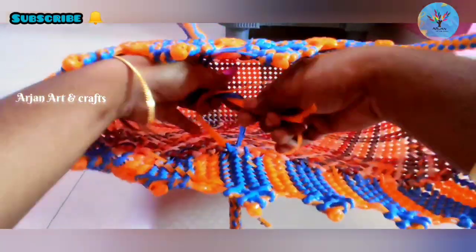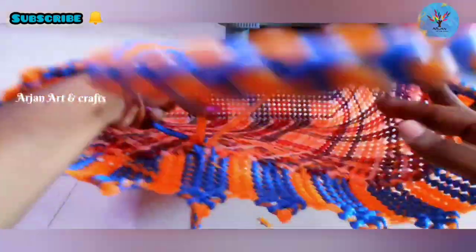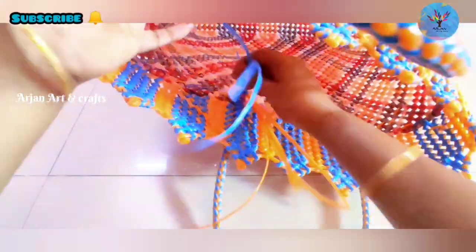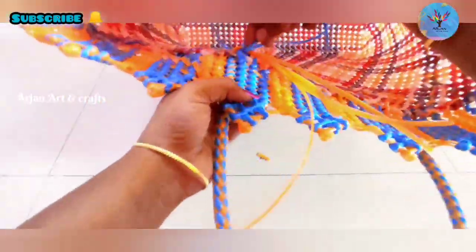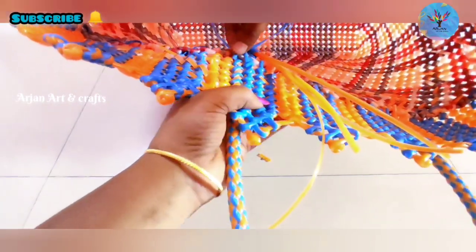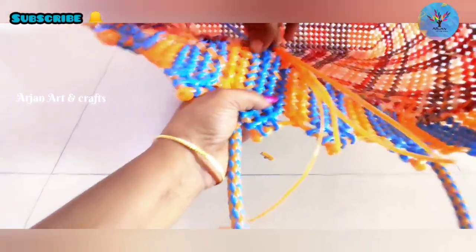Now we will cut the two sides into the middle. We will put a wire in blue. We will start cutting the hole in the middle. We will cut it like this. Look at the other six times. Let's close the thumbs.